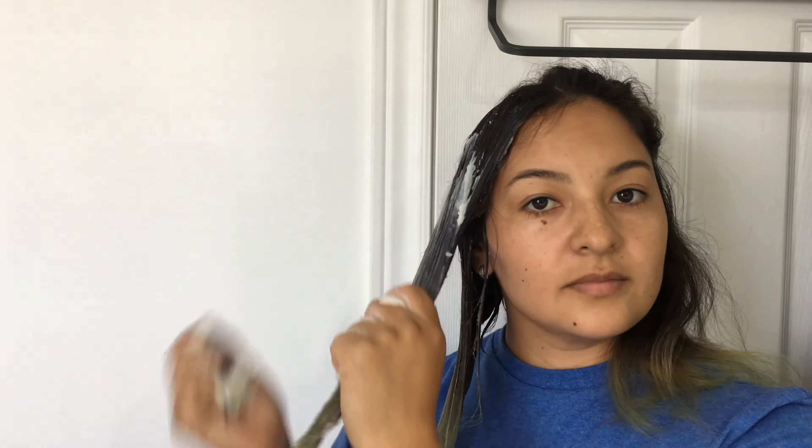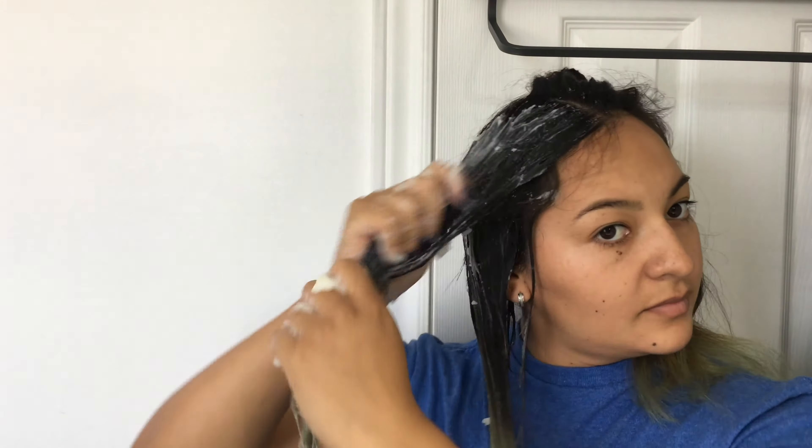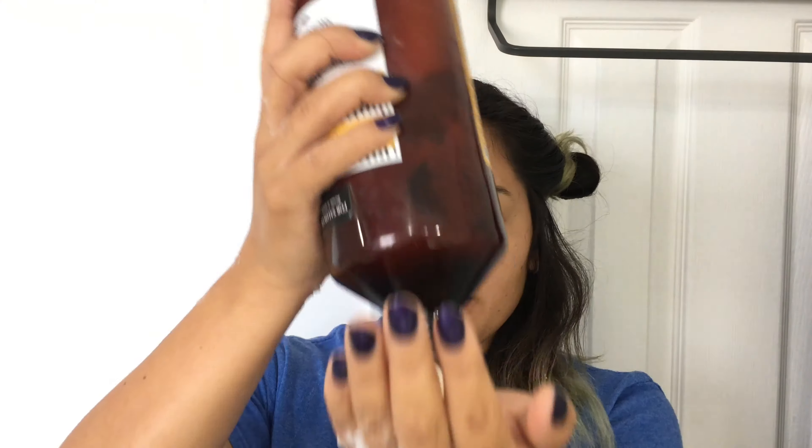To truly see if the mask works, I divided my hair in two. On the right side I applied the cornstarch mask and on the left side I applied just the nourishing mask that I normally use at home.